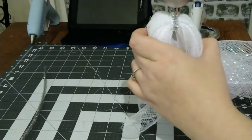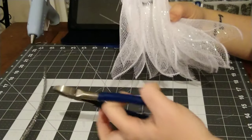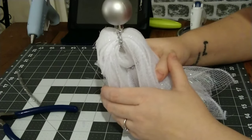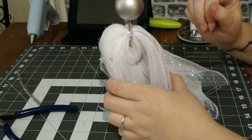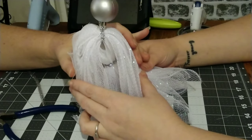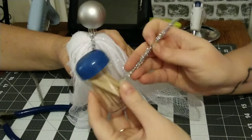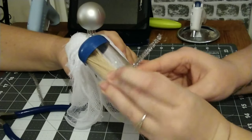I'm going to take my second chenille stem and cut it in half, using half for a halo. She's less of a bobblehead already. I'm going to make her halo — I just happen to have a form here we were using for another craft. I'm going to kind of round this out and make sure that her halo is at least semi-round.